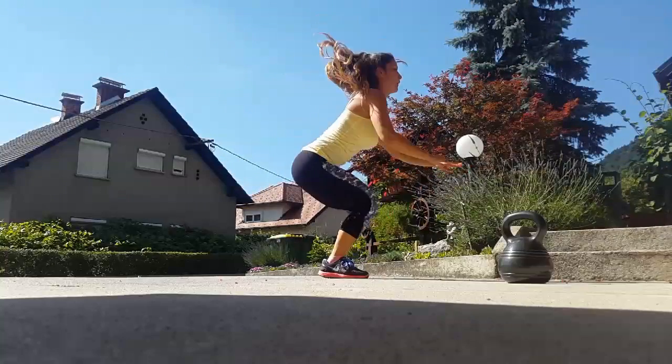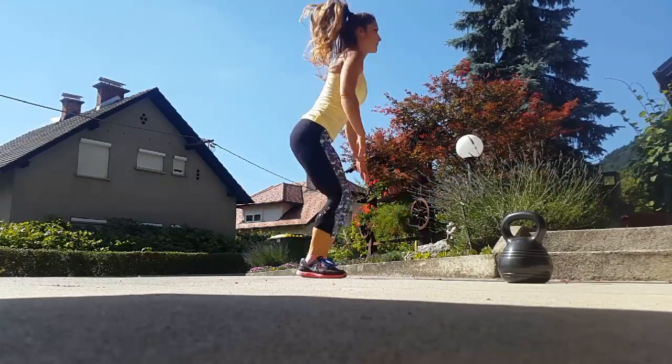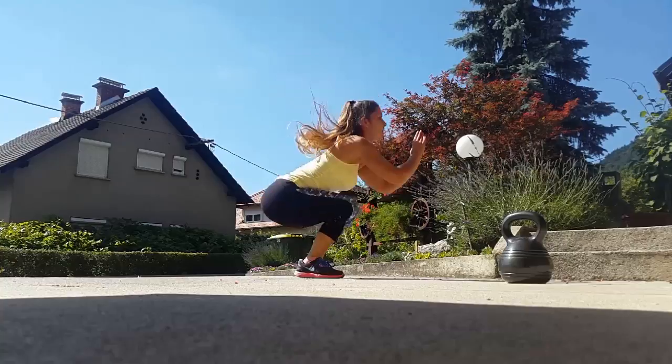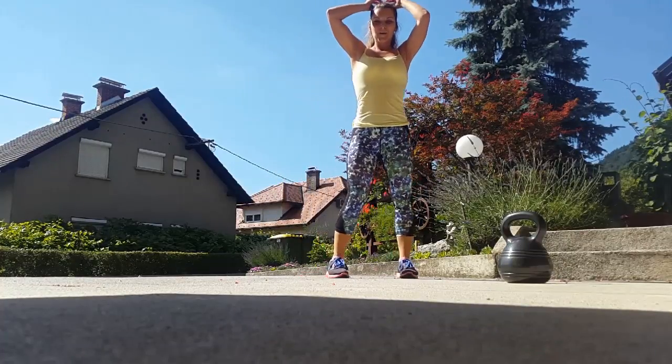The final exercise is a cardio component — we're gonna do a jump squat. Do 15 reps as fast as possible. Repeat the whole circuit four times through. Enjoy the workout!